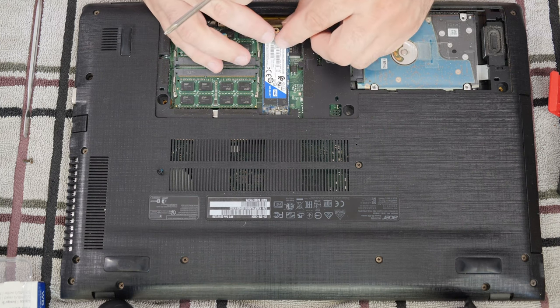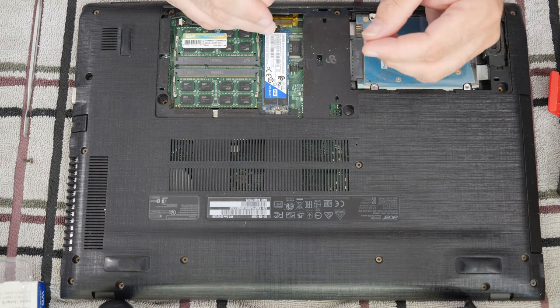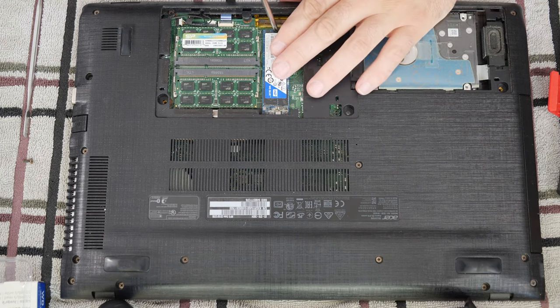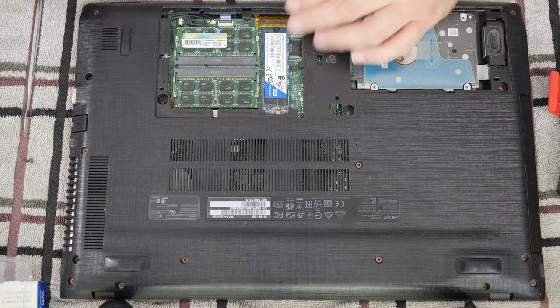I wish that the customer had not already bought this drive well in advance so that I could recommend to them to get an NVMe PCI Express solid state drive and not this much slower SATA version.